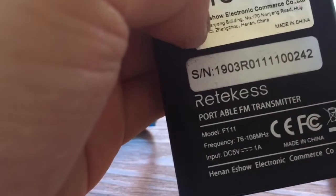Here's the details on the back: Retechis Portable FT11 FM Transmitter, 76.0 to 108.0 MHz.